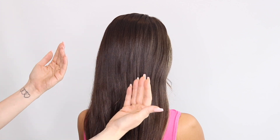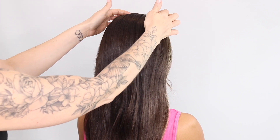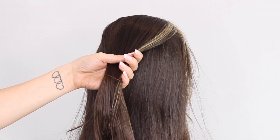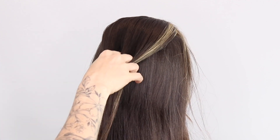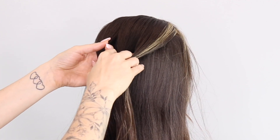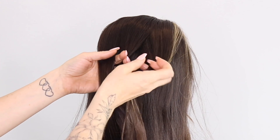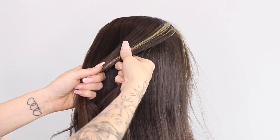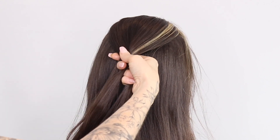You're going to start off like a regular French braid. Take a section of hair here and break it into three. We're just going to be doing a regular French braid to start, taking the outside section over the middle and again the outside over the middle.